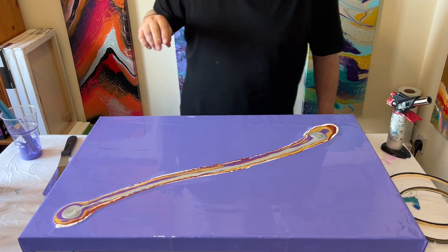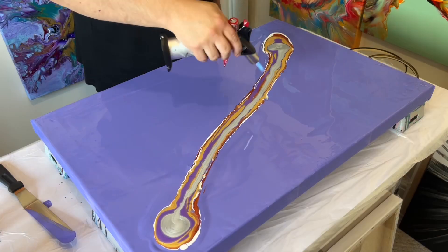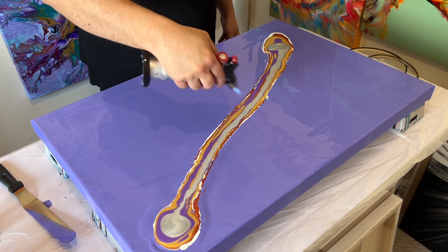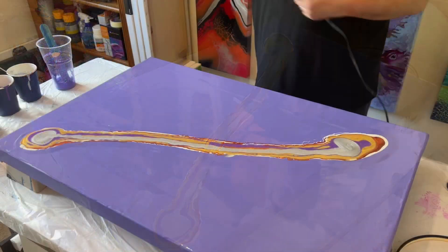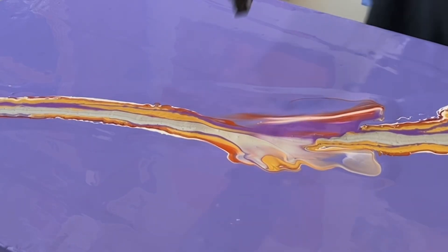I'm going to get my torch and pop the air bubbles I can see, and then take my blow dryer and start blowing out this creation. Remember, just go with it sometimes — and if you need to add a bit more paint, that's totally okay. I'm going to start from the middle and then work my way to the corners.